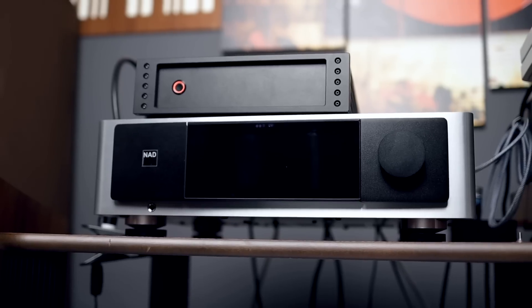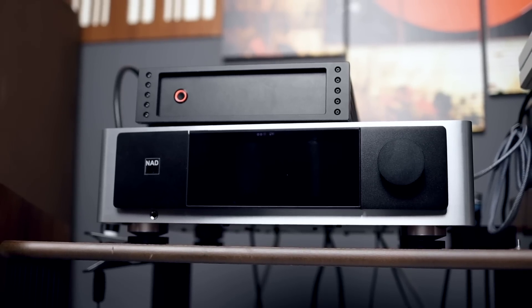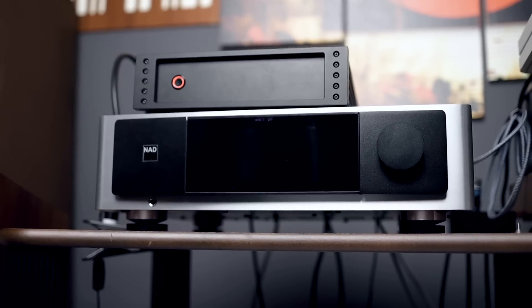So first things first, this amplifier is not for you — it's not for consumers. It is in fact to test out their Purifi module, the Class D amplifier module that they have. This is supposed to be sent out to different manufacturers who are potential customers in terms of taking in their Class D module in their amplifier, like the NAD M33, which is going to be coming up for review very soon on Soundstage Take Two.